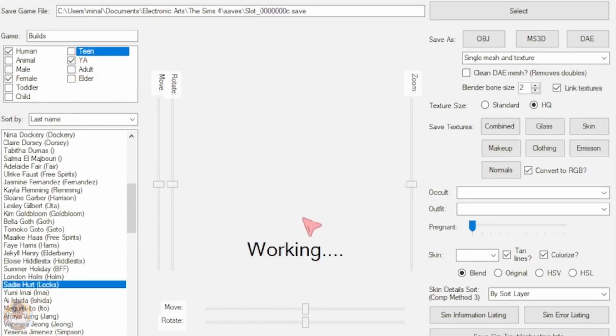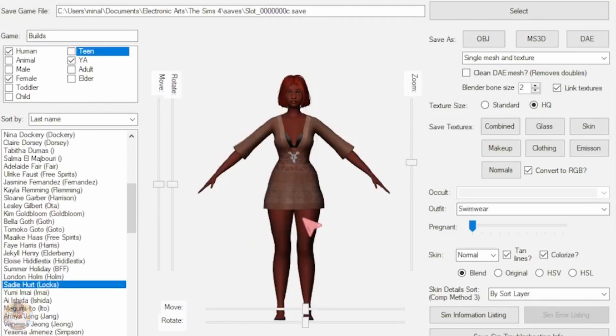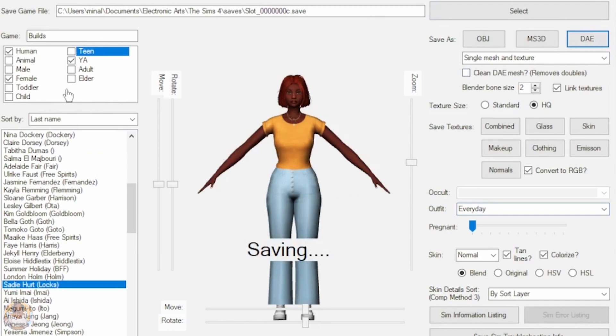Hey guys, this is Micah and today I'm showing you how I photoshop my photos. I use Photopea and I use Blender.